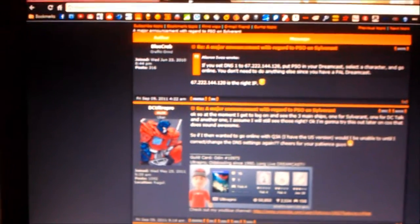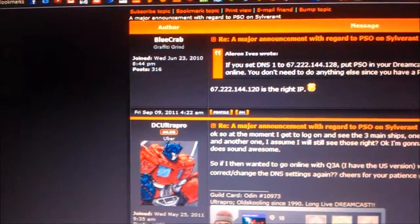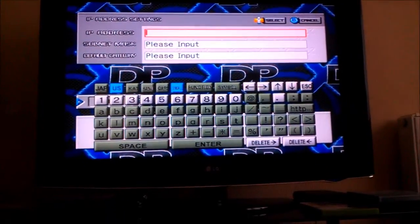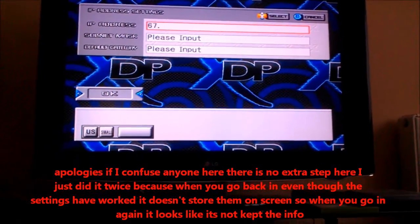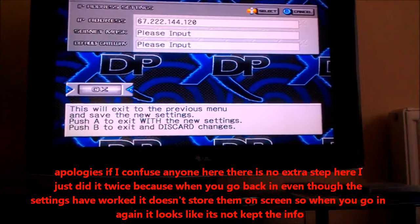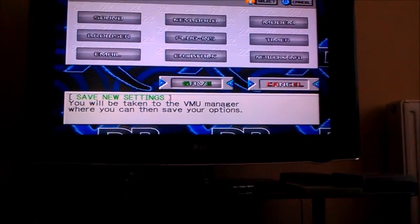You use this IP address, which is 67.222.144.120. I'm pretty sure that's all you have to do — that's that done. Save.